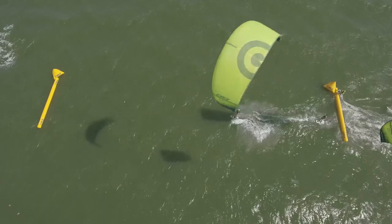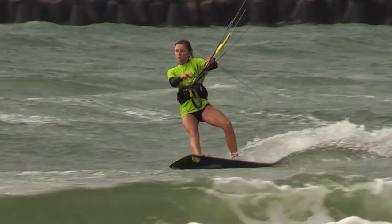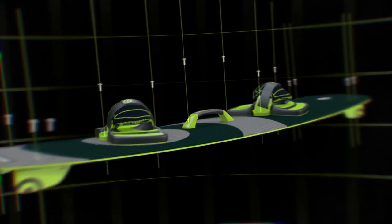The CRX consists of three kites, a control system, and a board with two distinctive conversion kits — one for a twin tip and one for a foil system.